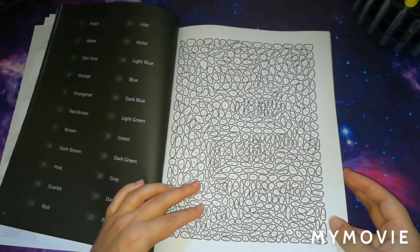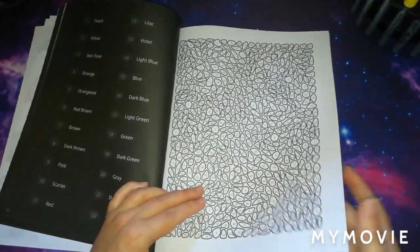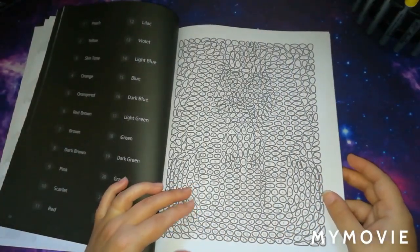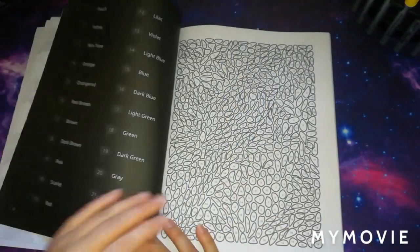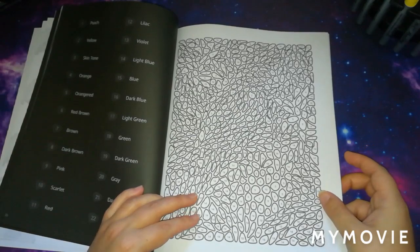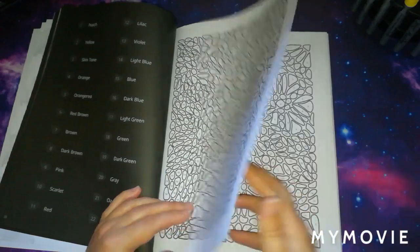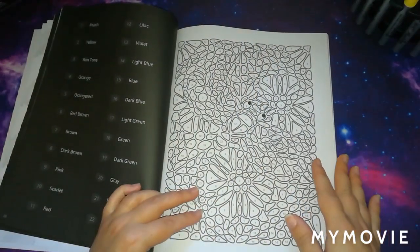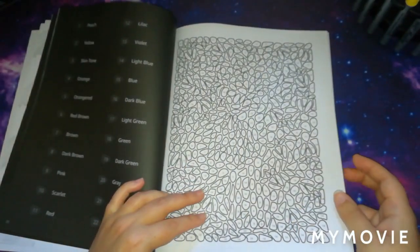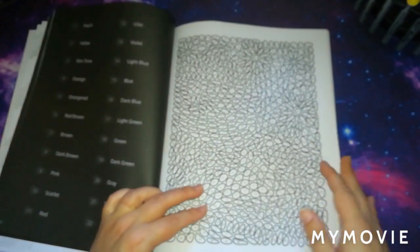I can't tell what that one is. A couple of them you can tell but others you can't. Now from looking here — I don't know if you can tell on camera — but this one kind of looks like a bird with its tail. I could be wrong. They have all different shapes of mosaics — different shapes of stones in them.